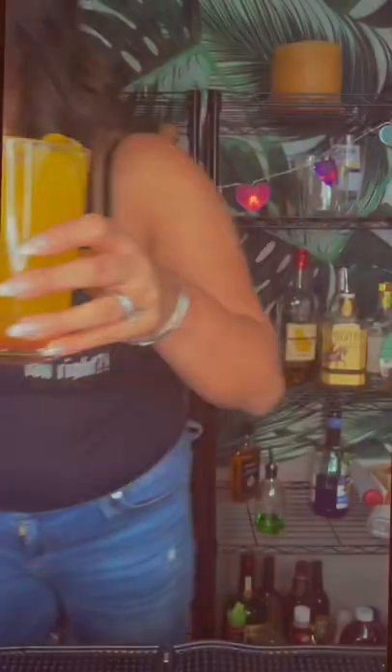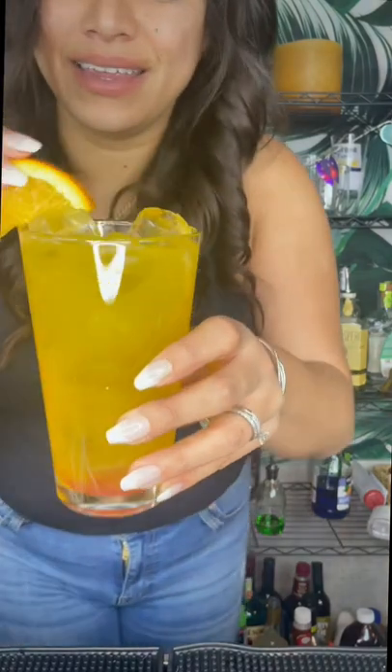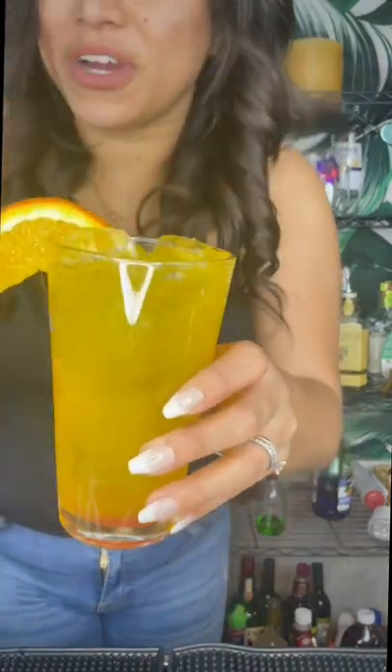Go ahead and grab the shaker and your strainer. We're going to give this a nice good strain. Get an orange and a lemon for garnish. And that's it — the Roaring Tiger. Fun, right?